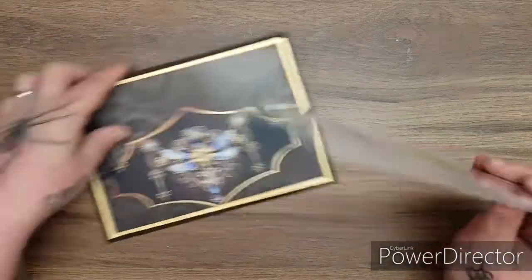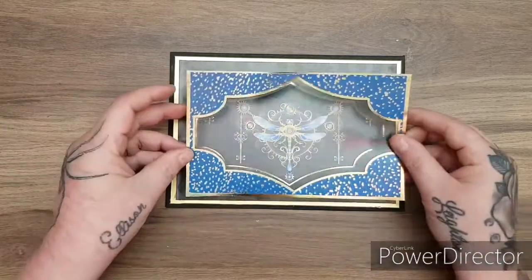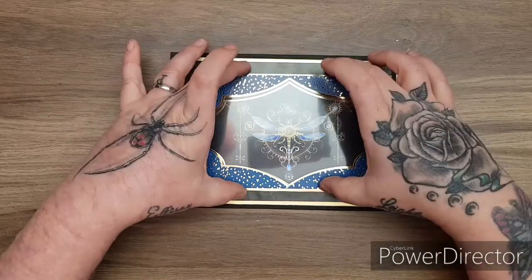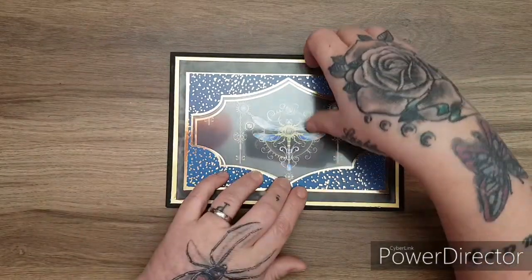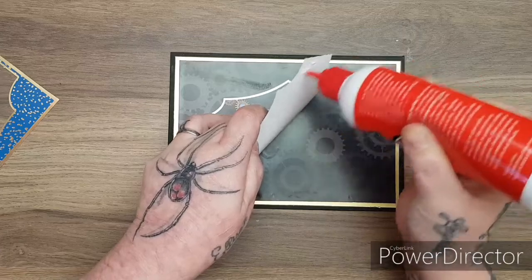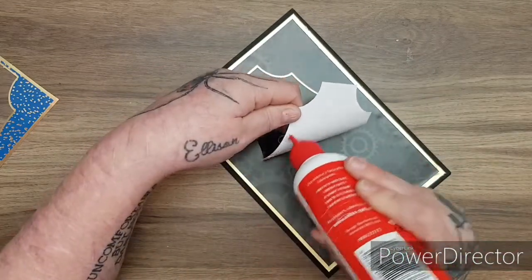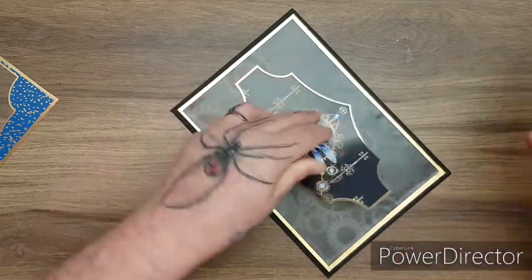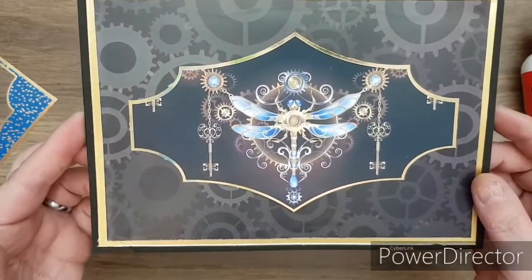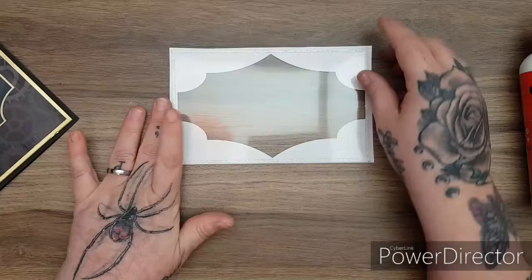Next I'm going to stick down the topper. To make sure it's as centered as possible, I pop it down and place my shaker element over the top, making sure there's the same border at the top and sides — it doesn't have to be perfect. Then I slide the topper into position, pop on some glue — you don't need a lot because it's going on the back of the shaker — and press it down. That is absolutely gorgeous; look at that detail, even down to the tiny wee cogs at the bottom.